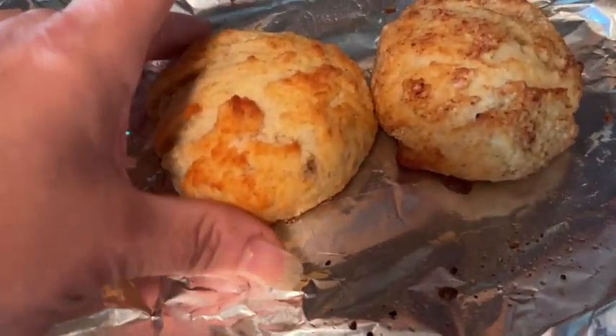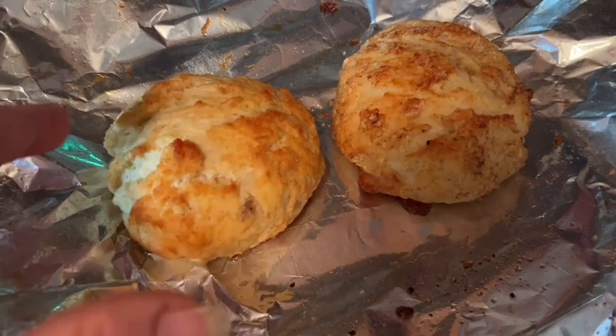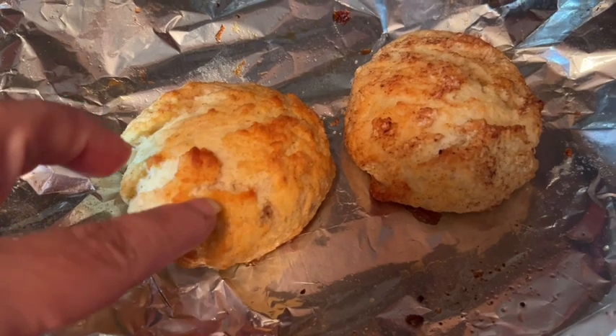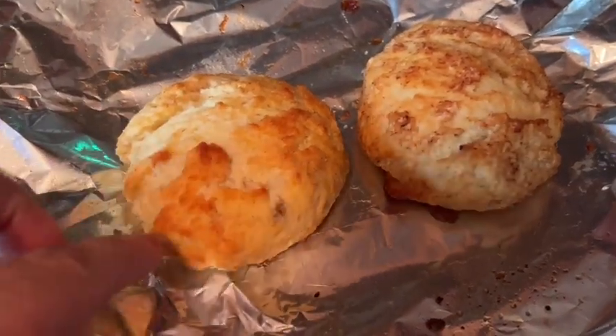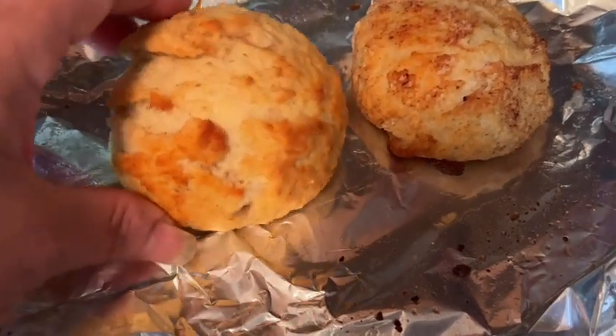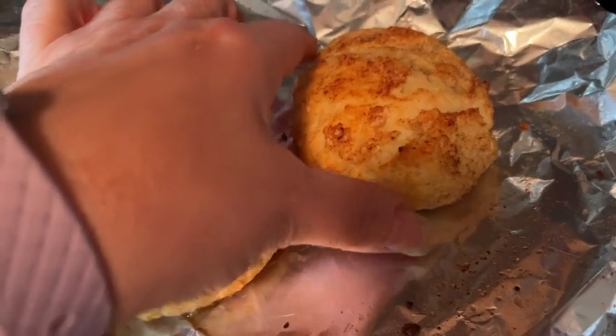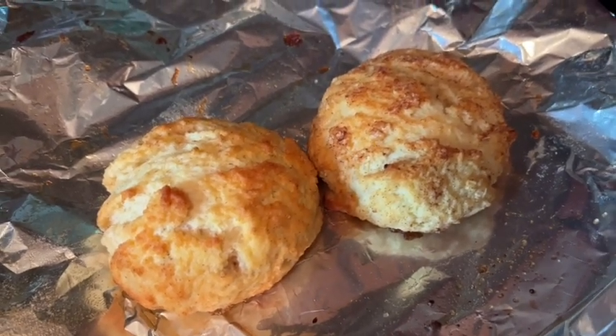Here are the sweetened biscuit buns out of the oven. A little tip: sometimes people find the inside isn't quite as done. But you know what — when you're going to use this, you're going to cut it in half and toast it anyway. So if yours is a little underdone, it will definitely finish in the toaster. Don't get too stressed over it. Look how good that looks — I can't wait to make some strawberry shortcakes!